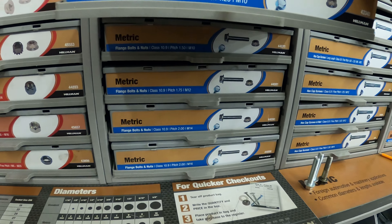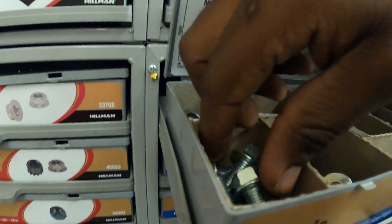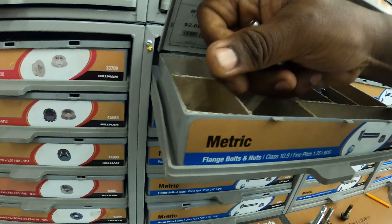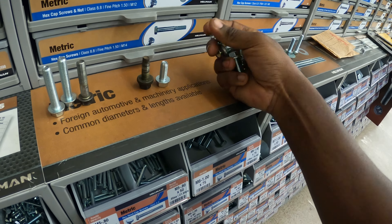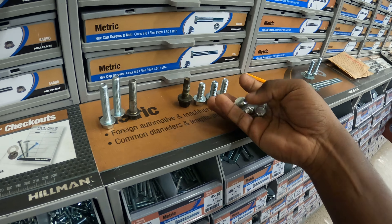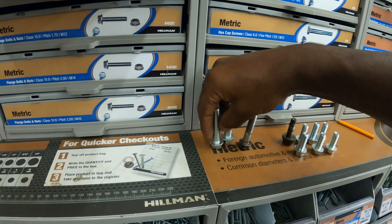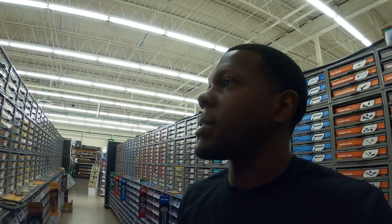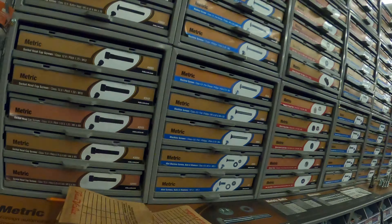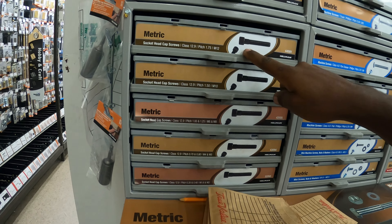We need two of those, so I'll grab these two and put the others back. This other bolt we needed six of - one, two, three, four, five, six - that's perfect. These six are for the traction bar. So we're gonna put all six of these in our traction bar. We also need a tiny screw for the brake plate - M5 by 0.8.